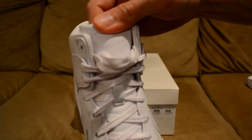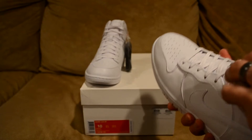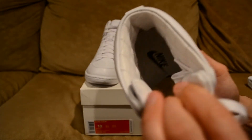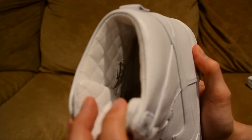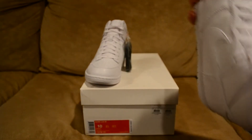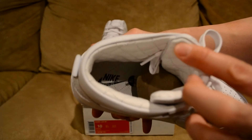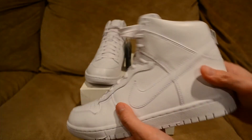On the tongue you do have the Nike swoosh right there. Inside the shoe is really what sold me — you do have this quilted pattern, as you can see right there, and that pattern is also behind the tongue and on the insole as well. You have the Nike emblem on the insole too — very nice.